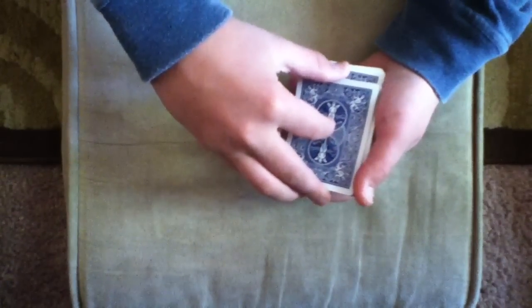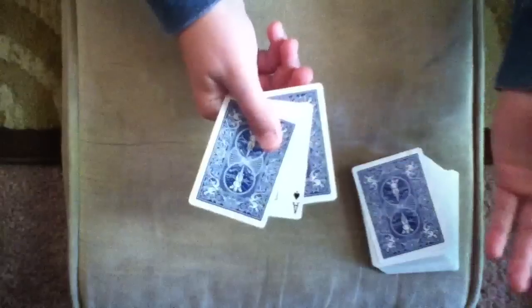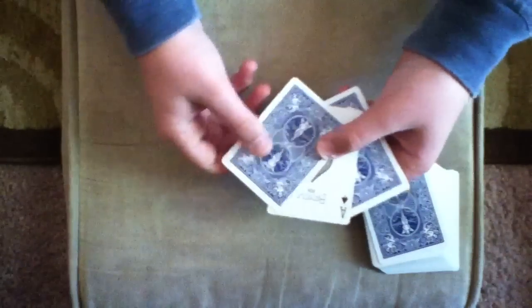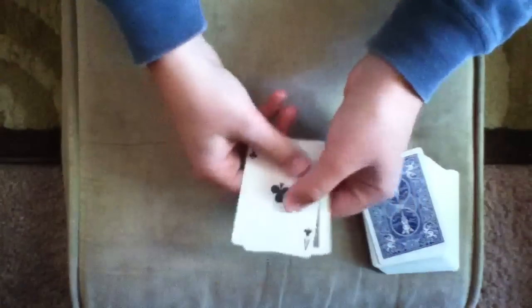Now what I'm going to do is just square them up with the deck and take them off. Let's go ahead and find your card. Is that your card? The Ace of Spades? No? Alright, let's go ahead and try to find them. When I pass them through my hand, it changes to the Ace of Clubs.